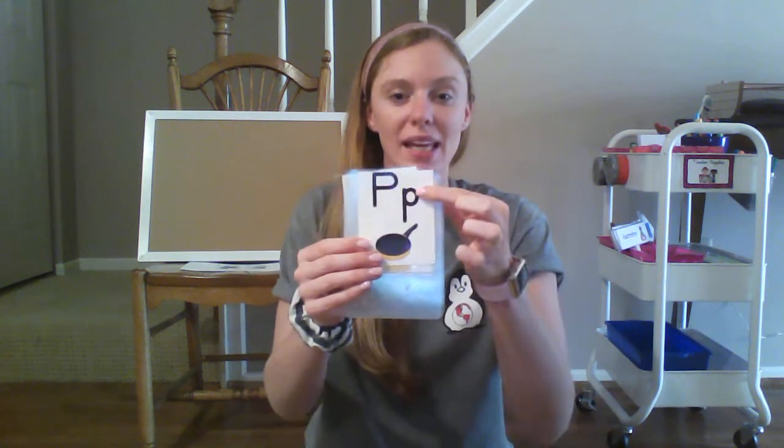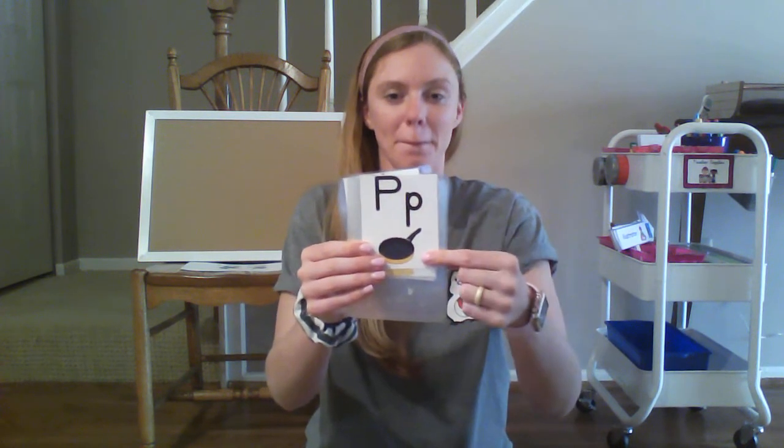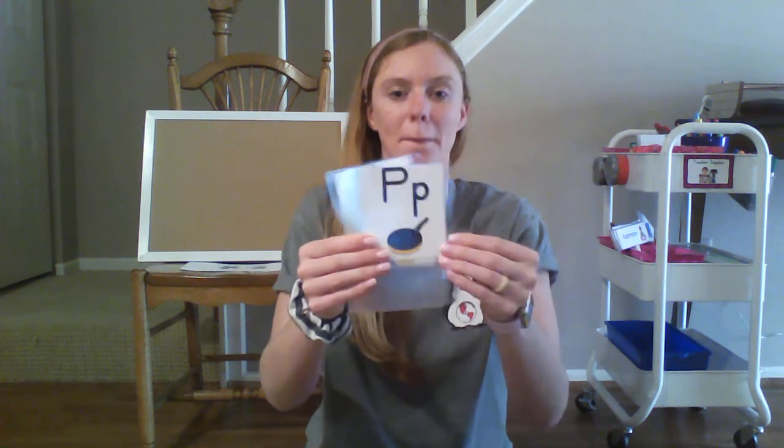P, pan, p. Your turn. C, cat, c. Your turn.